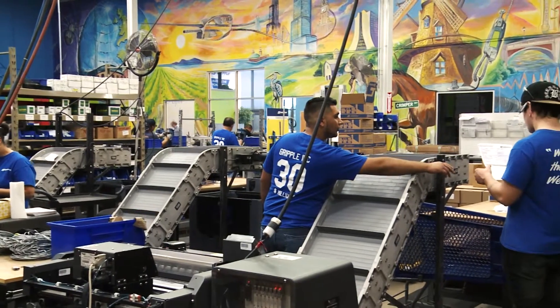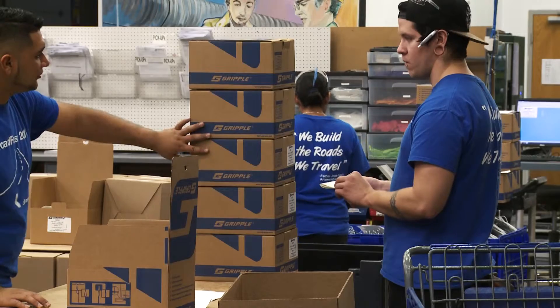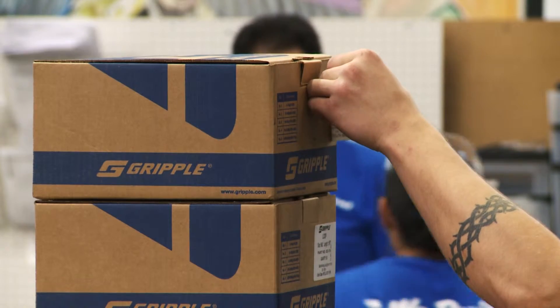We manufacture over 40,000 hangers a day here in Aurora. That's over five and a half million hangers and 80 million feet of cable each year — enough to stretch from LA to New York over six times. Having our manufacturing facility in the Midwest allows us to have a 99% on-time delivery percentage.